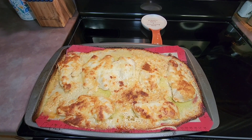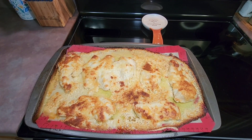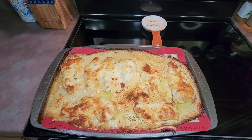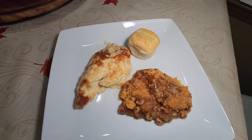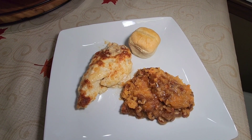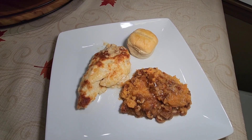You can bake it until your chicken reaches an internal temperature of 165 degrees. Here is what the chicken looks like when it comes out of the oven. I also fixed some brown and serve dinner rolls and some sweet potato casserole as sides. I will be sharing my sweet potato casserole recipe in an upcoming special video for Thanksgiving, so make sure you stay tuned for that.